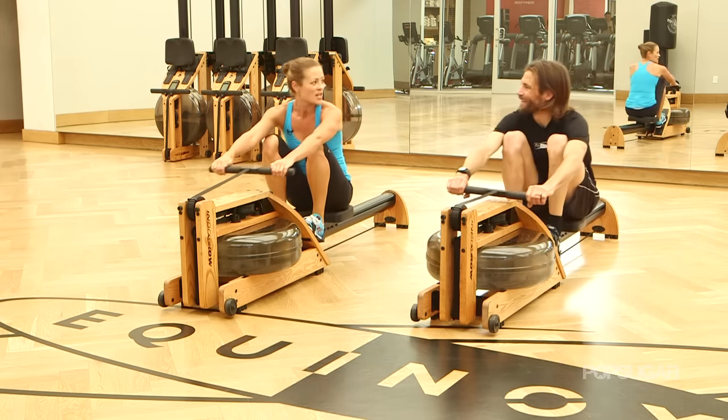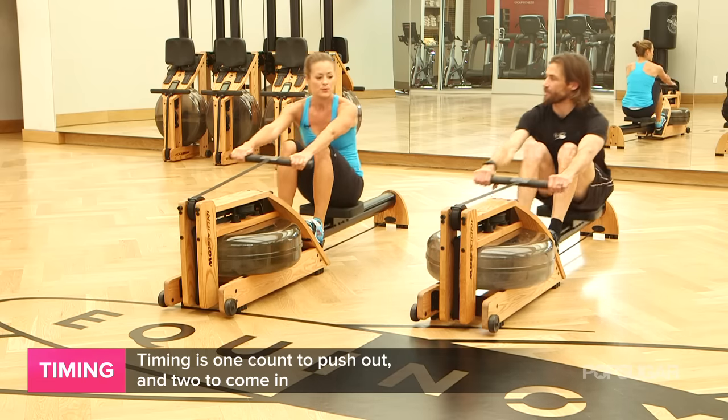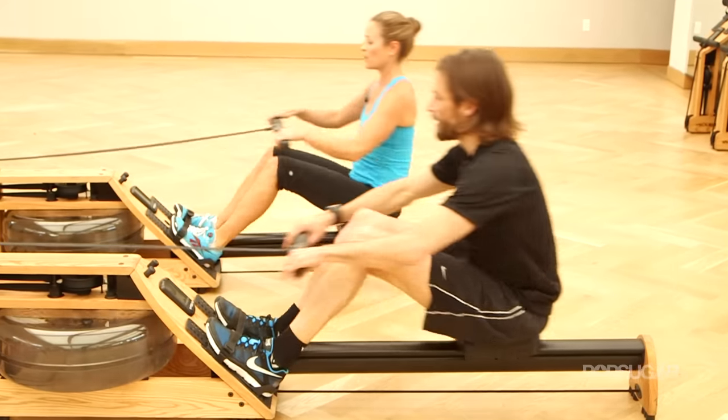And then the timing — it's a one count out, two count in. So the power phase is a count of one, and the recovery phase is a count of two. So it's like this: one, two, three. One, two, three.